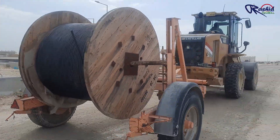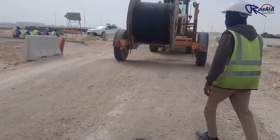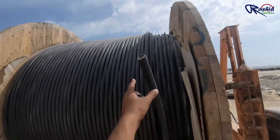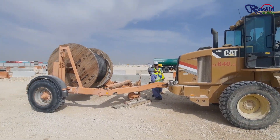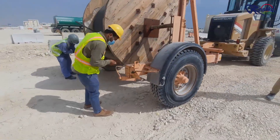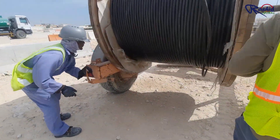This is the cable drum which we carry from the store to the trench location. As you can see, this is a 4-core 25 mm square armored cable with the cable length mentioned here. These people are giving support to the cable drum trolley. This is the braking system of the trolley — rotating clockwise it will jam the tire so the trolley will not move.